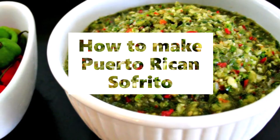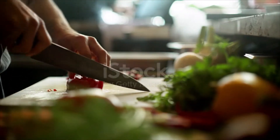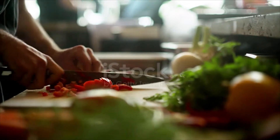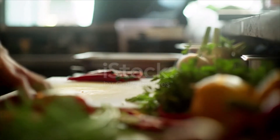Puerto Rican sofrito ingredients: four cubanela peppers or two green bell peppers, four large onions, three garlic cloves, one pound sweet peppers, one cilantro bunch, one coriander bunch, two tablespoons fresh oregano, one teaspoon salt, one-fourth cup vegetable oil.